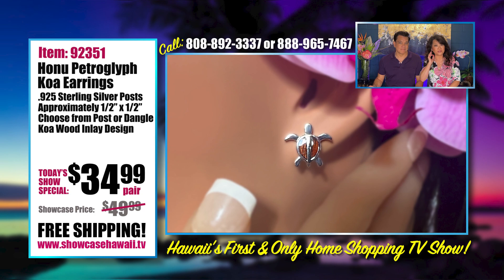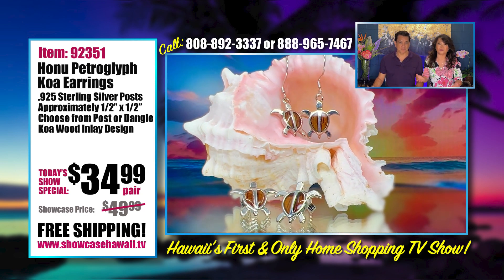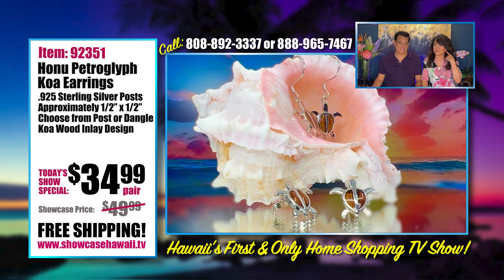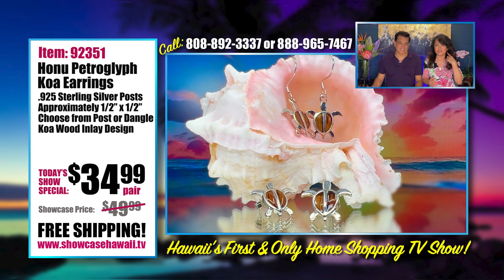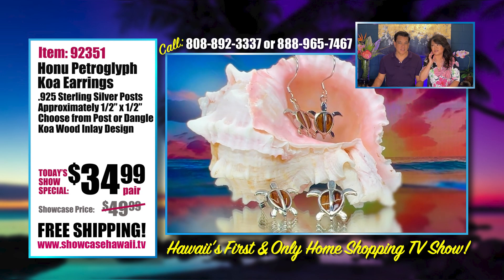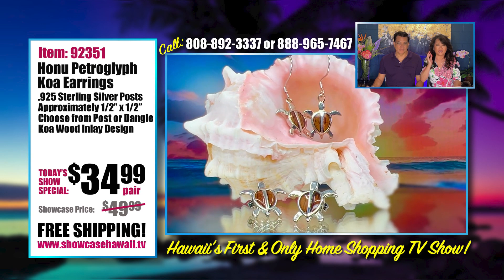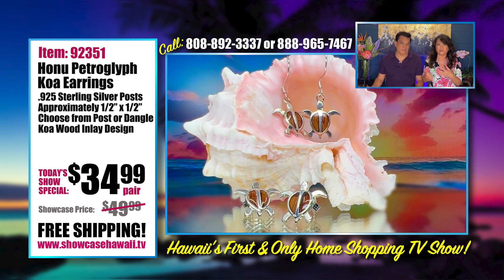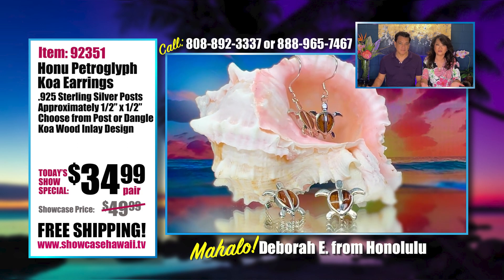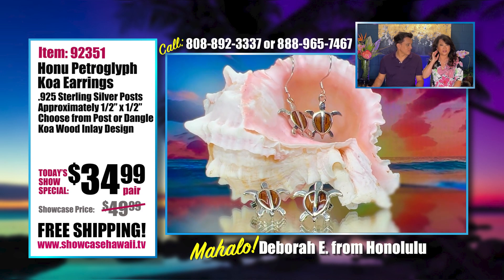We have a lot of new viewers on the mainland who may never have come to Hawaii, or who may come every year. We just want to share that the meaning of Honu is our sea turtle — our Hawaiian sea turtle. People have a connection to the ocean, maybe they've experienced swimming with the turtles, and they just love the Hawaiian turtle and wearing it as jewelry.